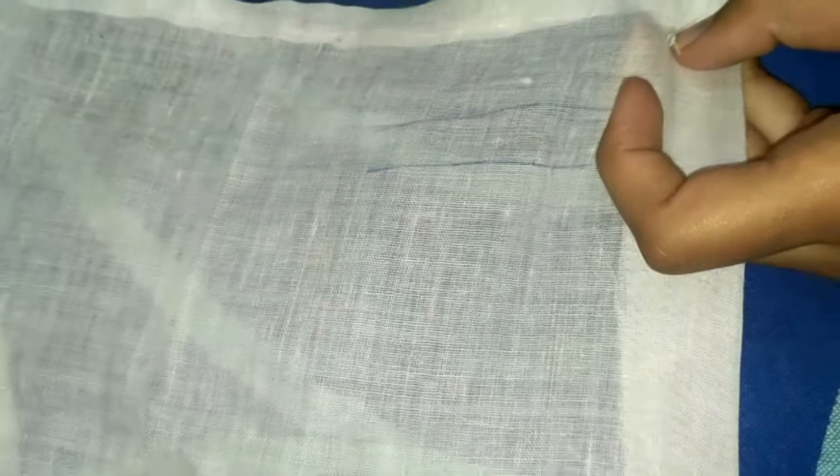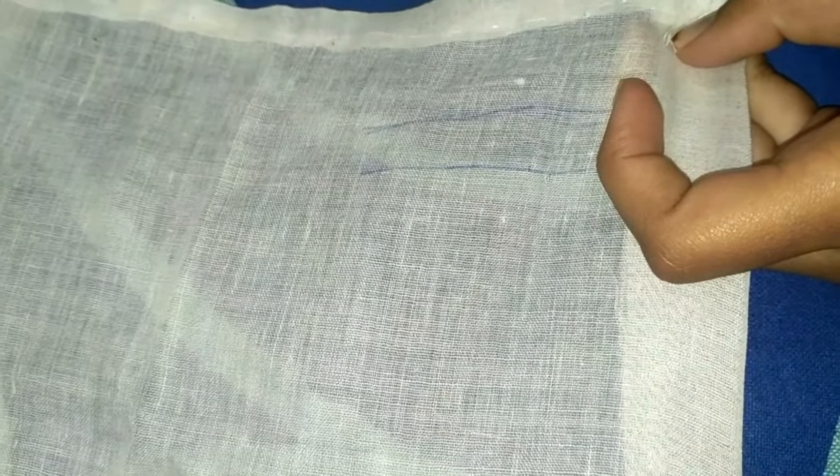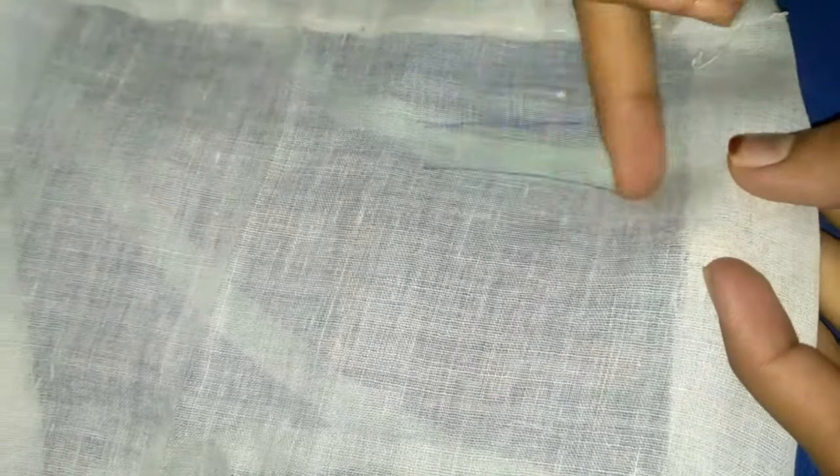Hi friends, welcome to my channel. Today I will show you how to do a basic chain stitch. I had drawn a straight line and a curved line too — you can do this chain stitch on both. First, pull the needle up in the center like this.